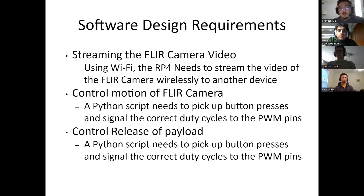The software requirements for our project include being able to wirelessly stream the FLIR video from the drone to an alternative device, whether that be a phone or a laptop, and to be able to control both servos — one servo for the FLIR camera and one for releasing the payload. All of this will be controlled through two Python scripts.